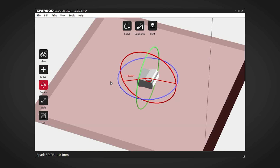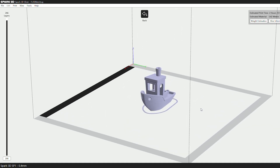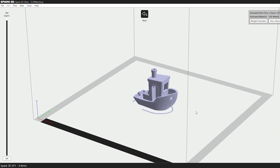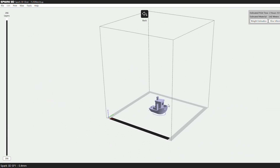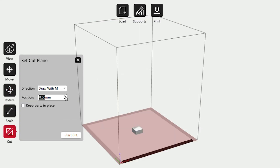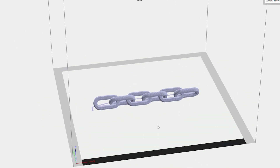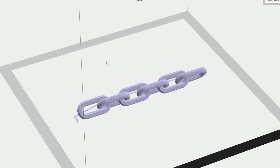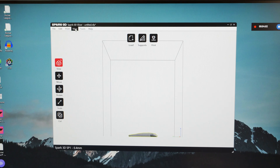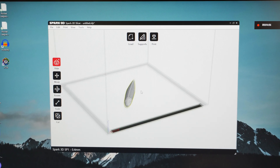I have used a couple of the popular free slicers before, like Cura, when testing out a few other low-cost printers in the past, and from opening up this program I actually preferred it based on how easy it was to use at a beginner level. I like how I can manipulate the print around the bed using simple click and drag commands, and the tools are really simple to understand and execute without too much trial and error. It might not be as advanced as some of the free programs out there, but this program has been designed to work best with this printer, working to its strengths as a beginner-friendly interface, and already having all of those correct settings preloaded for instant plug and play use.